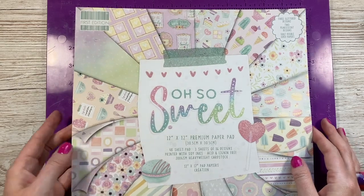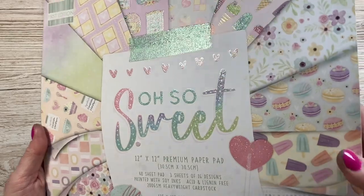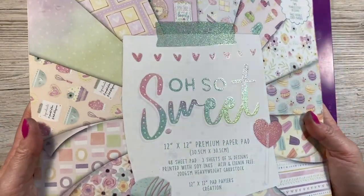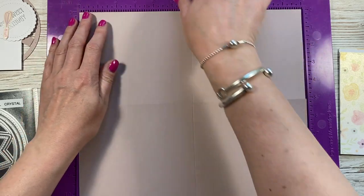This is the First Edition Oh So Sweet paper. I've used this on a gift bag already and did a 'what did I get' video showing it in more detail. I love the First Edition paper — they're just always so nice.